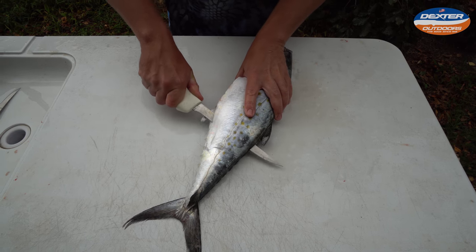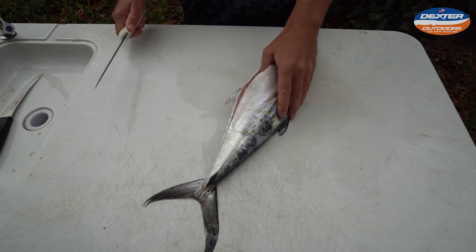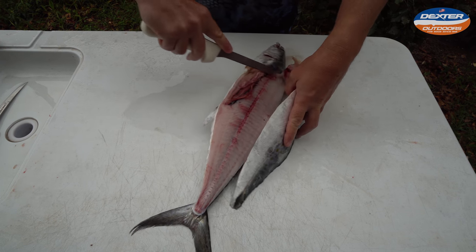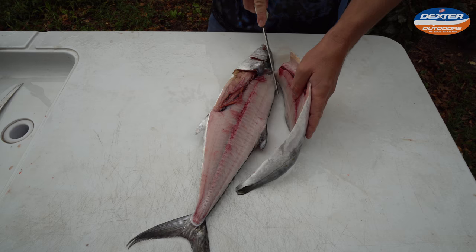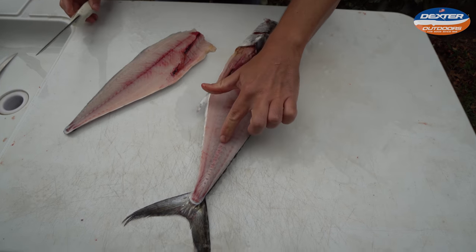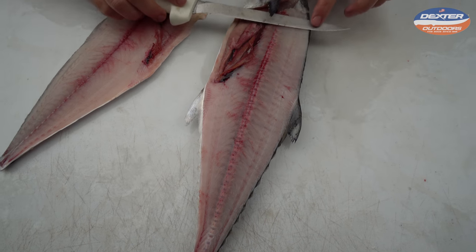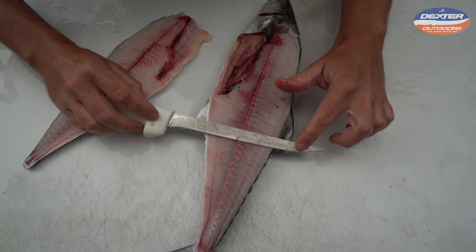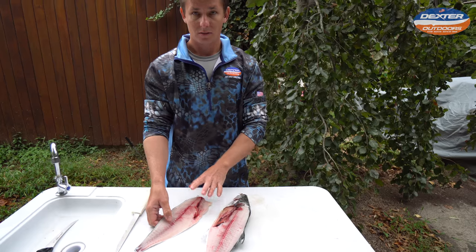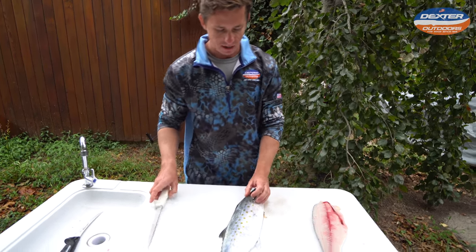These are seriously such easy fish to fillet because their backbones are not raised. You should be able to flip this right up. And there you go. The reason this fish is so easy to fillet is because the backbone is basically flush with the meat, so you can just glide it right across and you don't miss anything. You can't do that with a lot of fish because they have a raised backbone. So we're going to set this fillet over here and do the exact same thing on the other side.